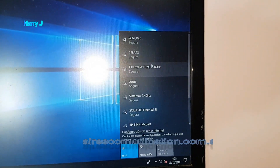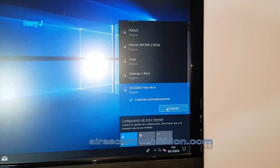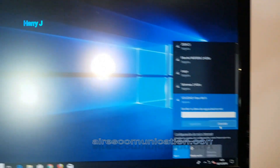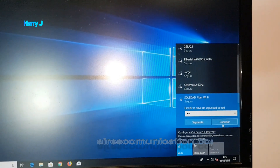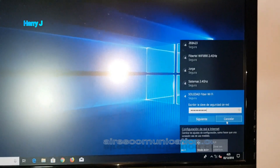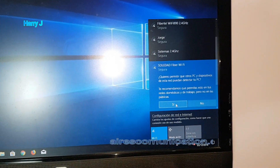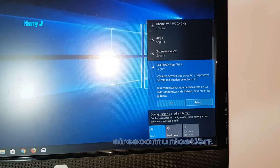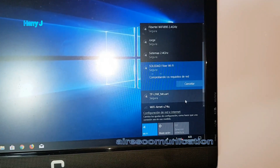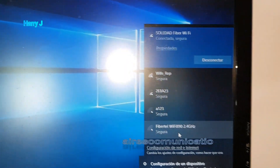Okay, here we have Wi-Fi — I think it's auto-detected. Now I'm going to check the available Wi-Fi networks. I think this one is my Wi-Fi. I'll enter the password now and hit connect. As you can see, it's connected.